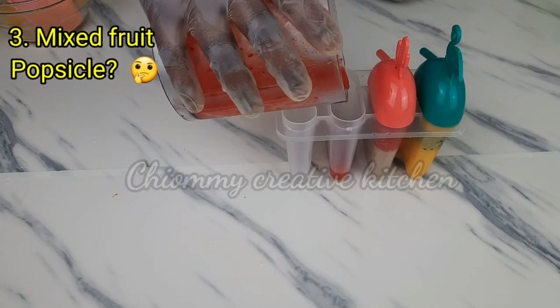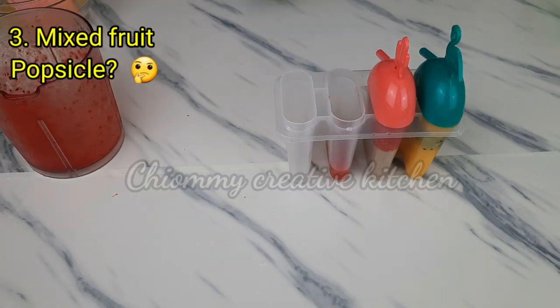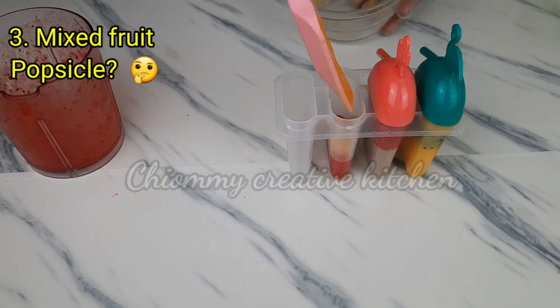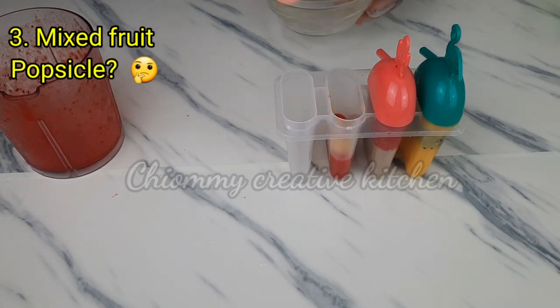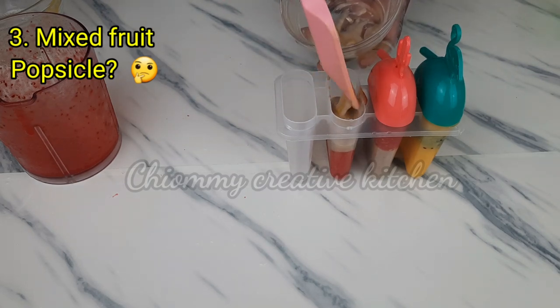For the next one, I'm going to pour in all the previous fruit purees that I prepared and mix them together. For this one, I will leave it for you to give it a name — just tell me a name for this and give me your answer in the comment section below.